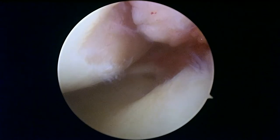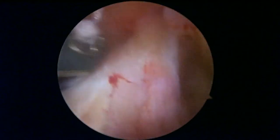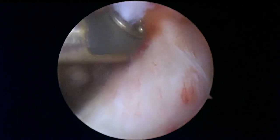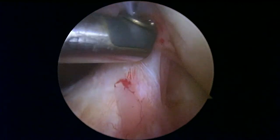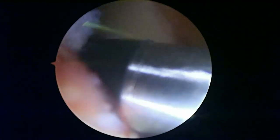Now we're getting a good look at the central part of the knee — this is the area called the notch where the cruciate ligaments are, and that looks pretty good. We're going to make sure there's nothing in the fat pad that's bleeding.